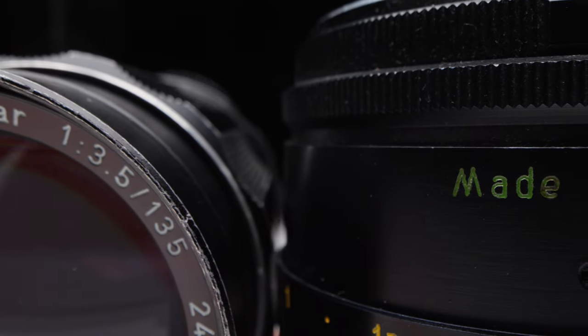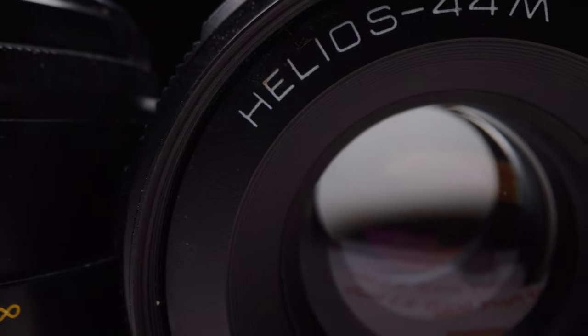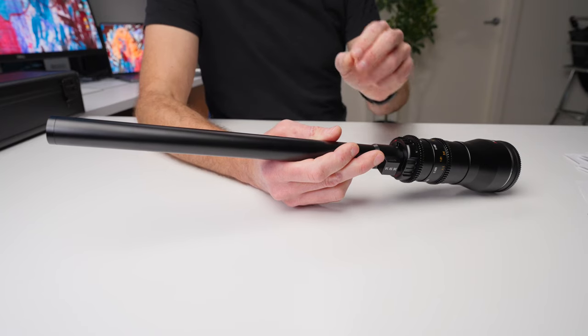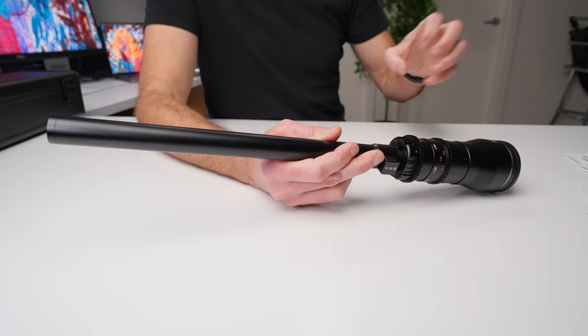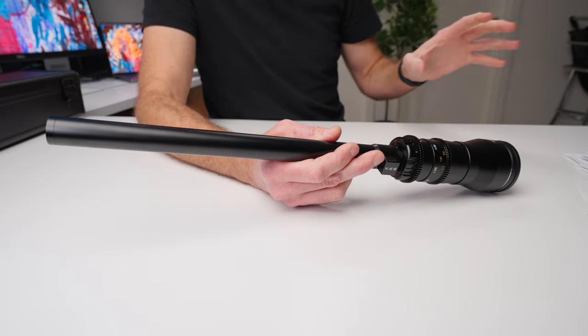The 18mm f8 probe lens is available in all the popular mirrorless mounts, and I will put links to current pricing and availability in the description down below. If you're somebody that wants to add a completely new element to your photography, your video, and the way your production looks, adding this lens is probably going to change the look of what you're producing more than any other lens you could possibly buy. I'm a huge fan of what Astrohori is doing right now — they're bringing these unique, high-end video and photo products to the average person at prices which were previously unattainable.